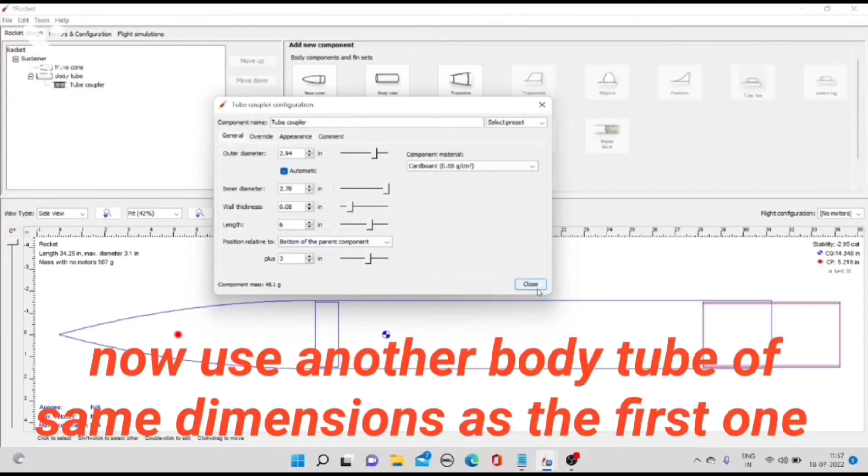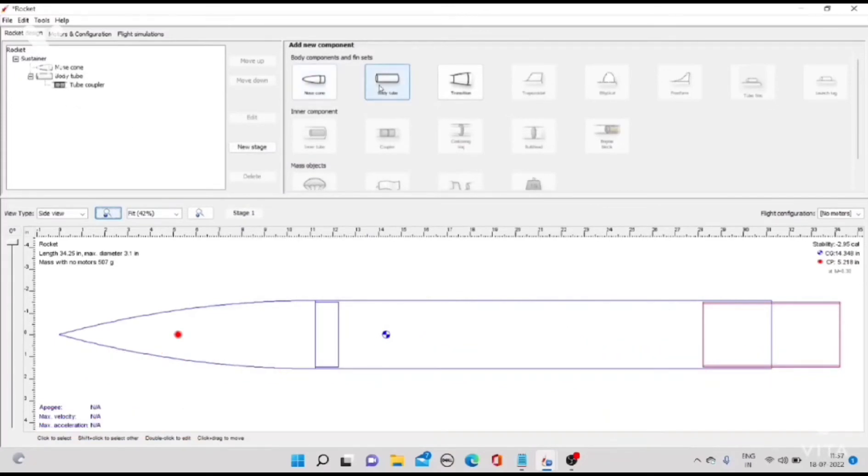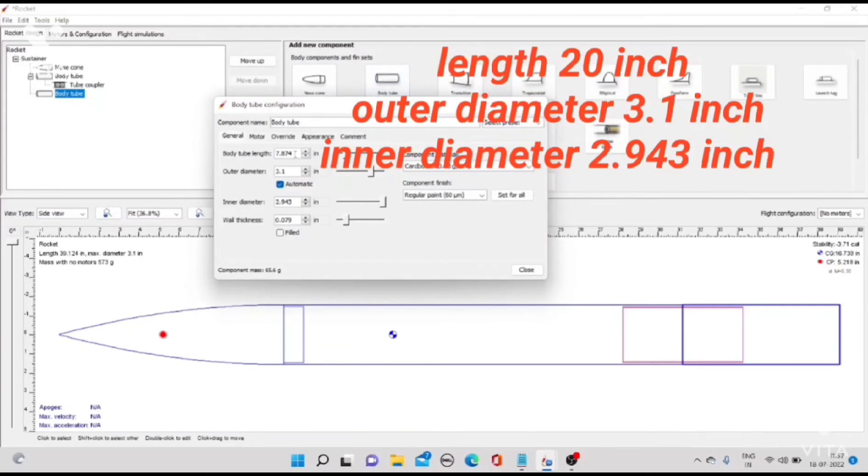Now use another body tube of the same dimensions as the first one: length 20 inch, outer diameter 3.1 inch, inner diameter 2.943 inch.